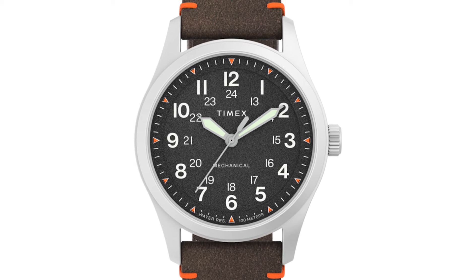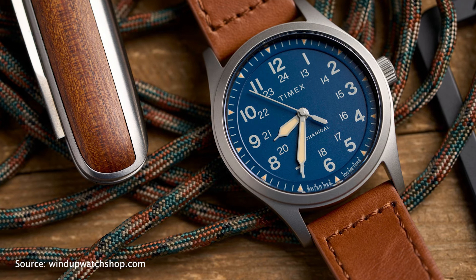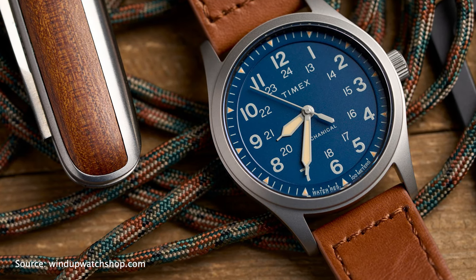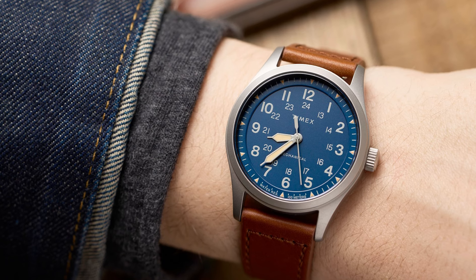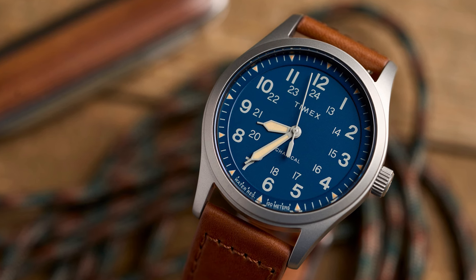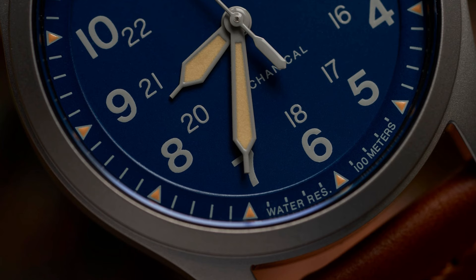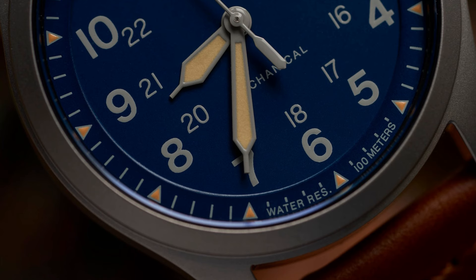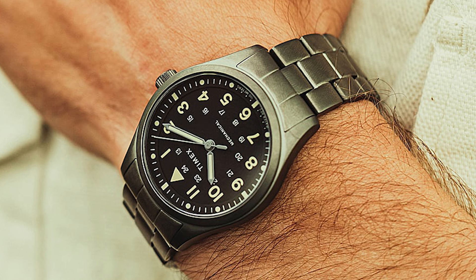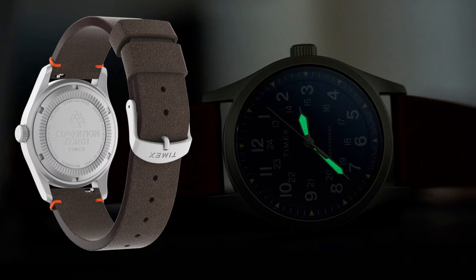Like the Timex Expedition, for example. There are many Timex Expedition variants, but I would suggest taking a closer look at the Expedition North Field Mechanical in 38mm. For $300 USD retail, the watch has a lot to offer: simple and great field watch design, a 38mm case size and 8.5mm thin profile, regular 20mm lug width, and 100 meters of water resistance. It even comes with a dome sapphire crystal — some Seiko models in this price range use Hardlex crystals. On top of that, the Timex Expedition is powered by a manual mechanical movement and comes with a quick-release leather strap.